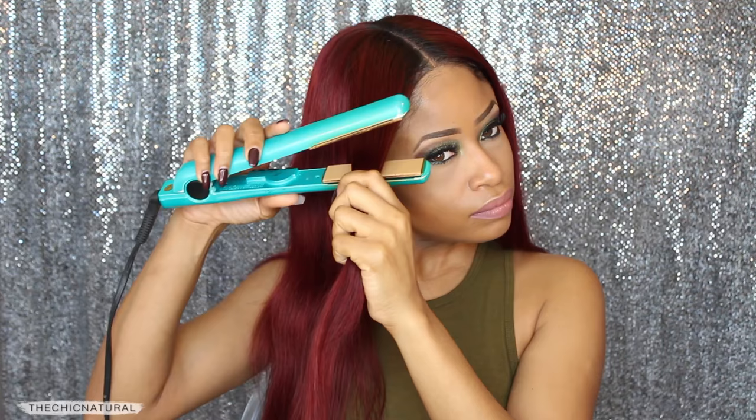Sectioning off some hair, I'm taking medium-sized sections and then doing one pass with my flat iron. Then I'm going to go back and curl that piece going backwards away from my face. After that, I'm taking the hair and winding it around my finger to gather it up and make a pin curl, and then I'm going to pin that flat to my head.